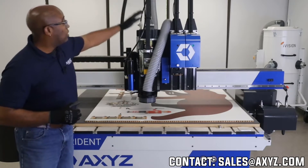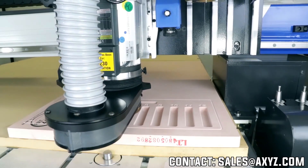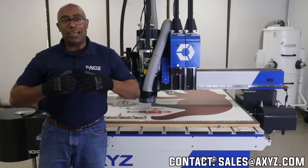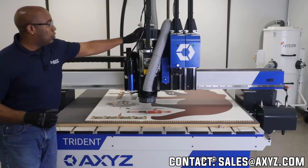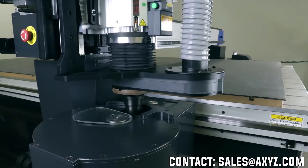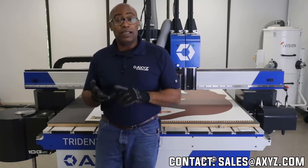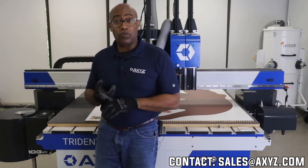We also now have our third cutting head, which is our 10-horsepower HSD spindle. That gives me the ability to cut aluminum, plywood, and a really diverse amount of material on this platform. This spindle is connected to our rotary tool changer. This particular tool changer has 10 positions. We also sell 7, 10, 14, and 21 position tool changers.